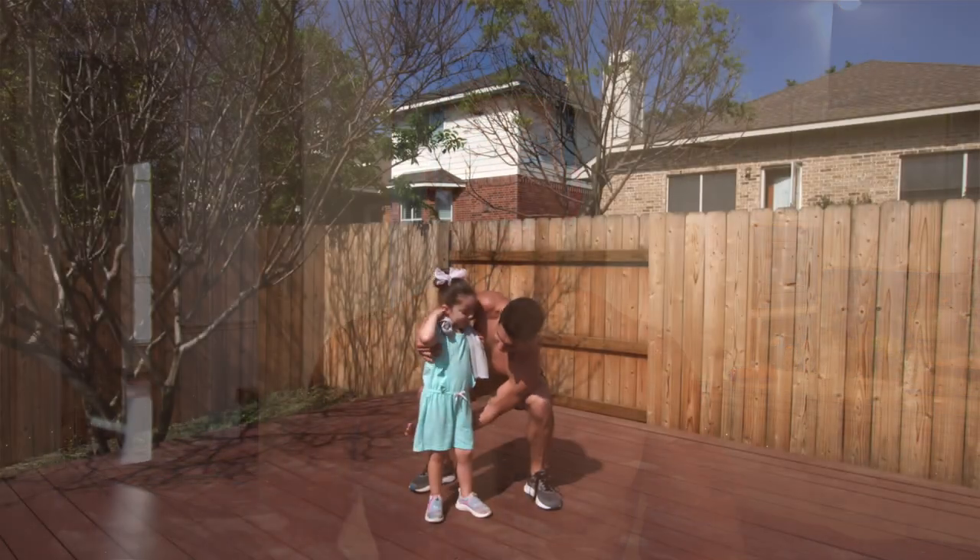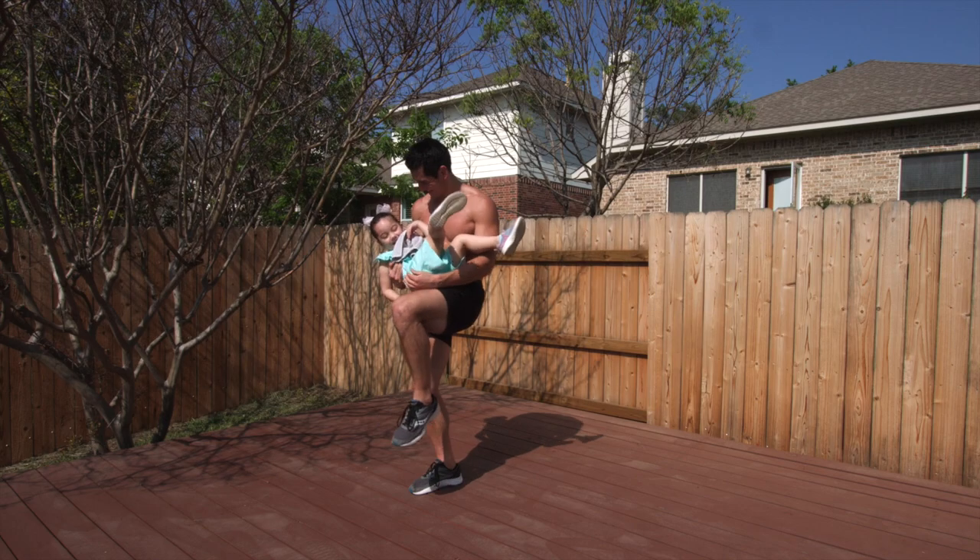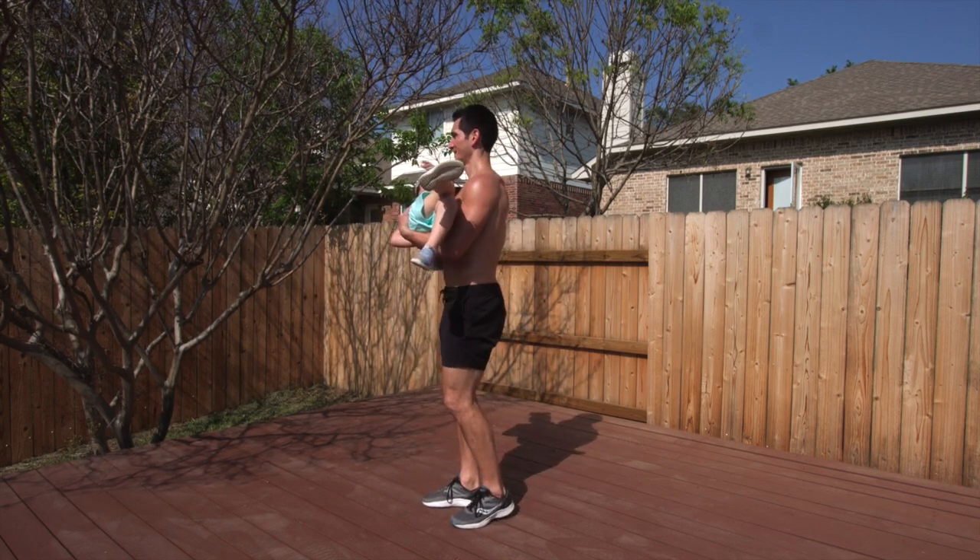Just to give you a sense — when I'm doing regular squats, I'm doing 300 and something pounds. When I'm doing regular deadlifts, I'm doing 400 and something pounds. Here, a pistol squat with a 37 pound child is almost as challenging as those movements are for me in the gym.